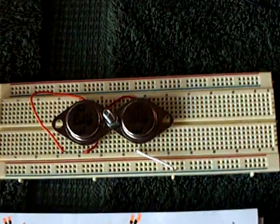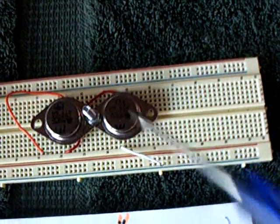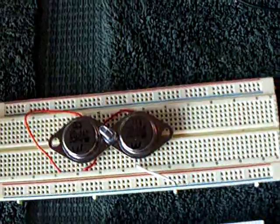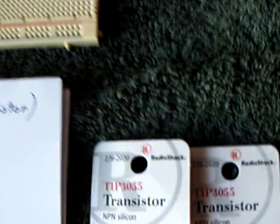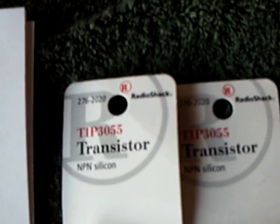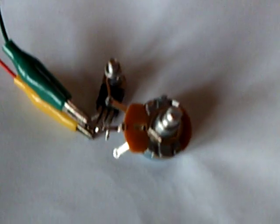The one I showed yesterday had two 2N3055 transistors. Today I decided to see if it'll run with a smaller but similar one. So I got a couple of TIP3055s, and I had another one of these rheostats, and I just built the whole thing as one little piece right there.